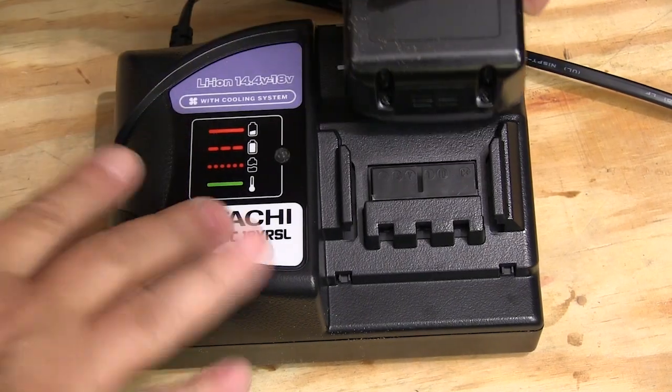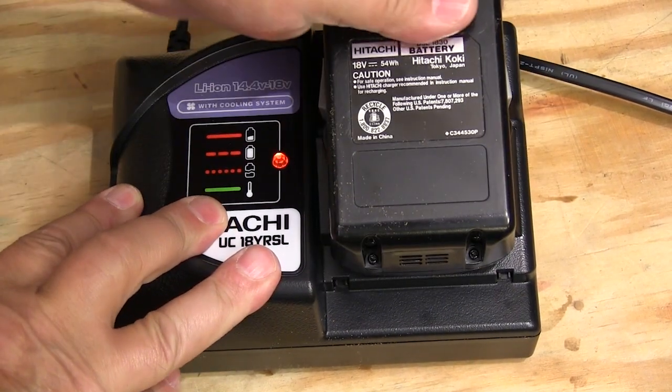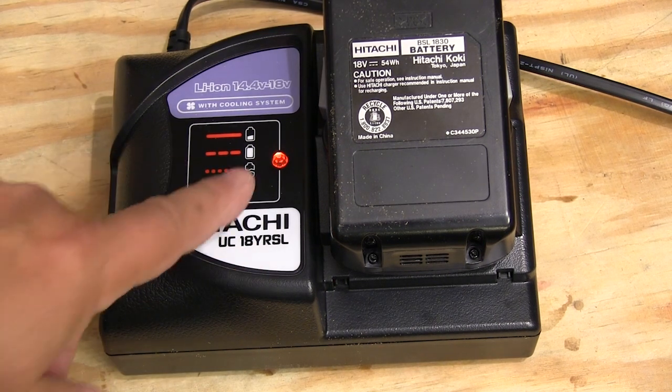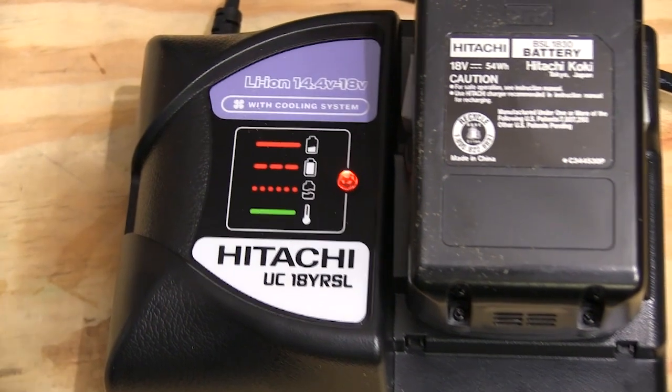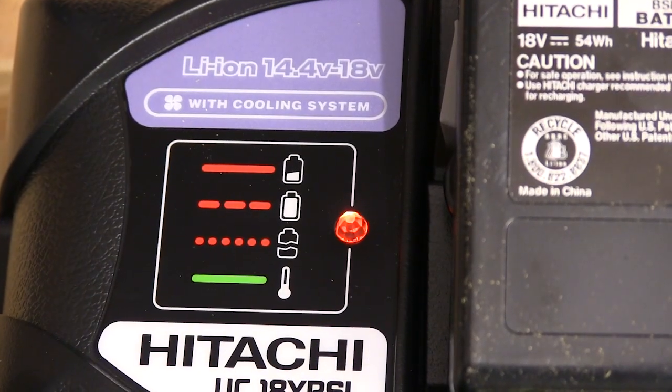This charger is included with the kit and keeps the batteries properly charged. The LED light tells you how the charge cycle is going and there's a built-in cooling fan that keeps everything running even when it's hot out.